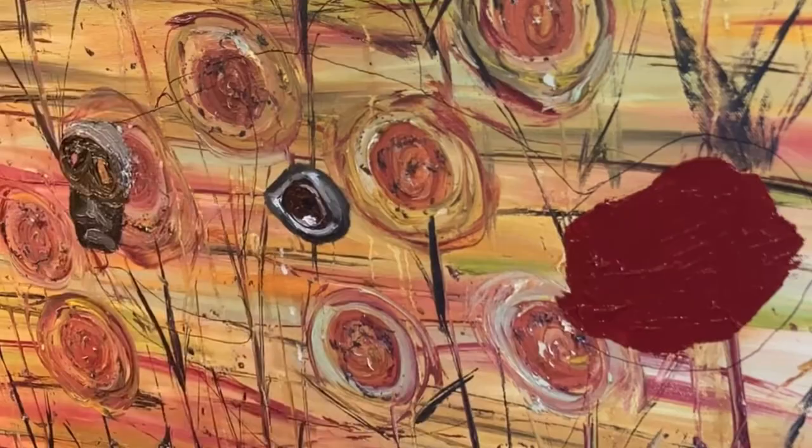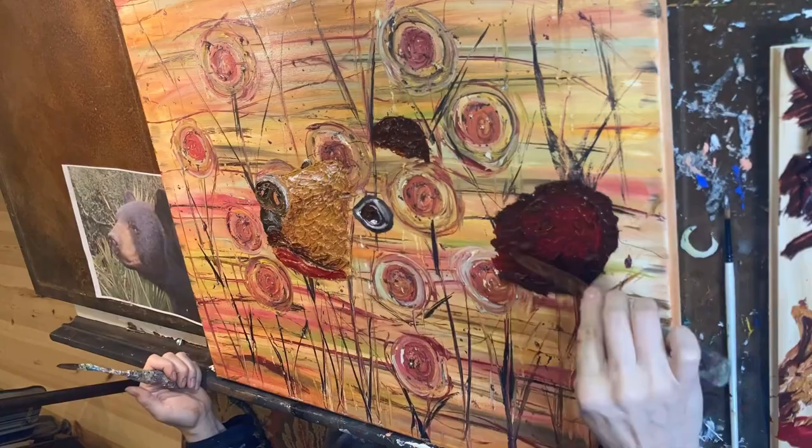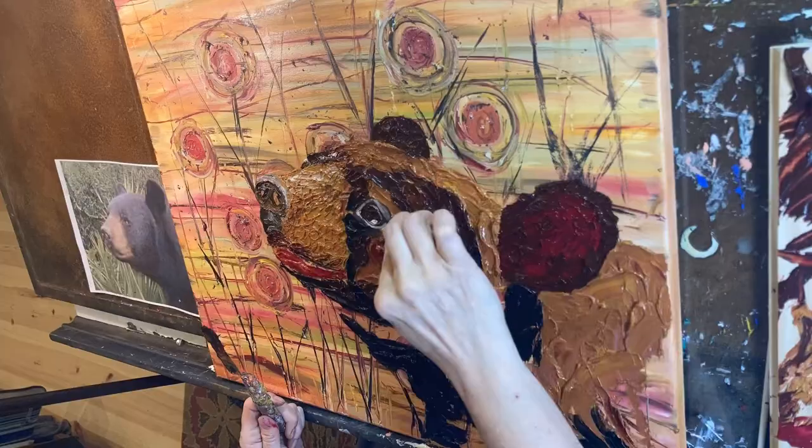My background is a thrift store painting, and I decided a bear would look nice on there. So I drew it out and then started filling it in with oil paints, spreading it a lot like peanut butter.